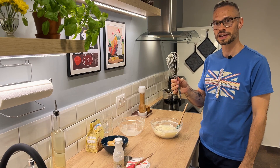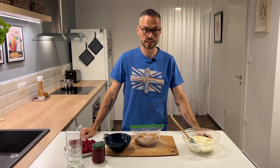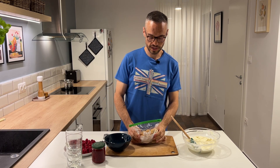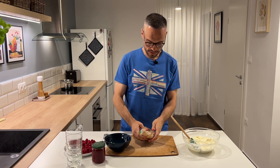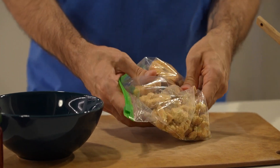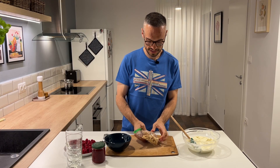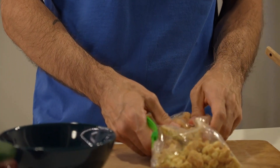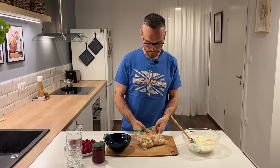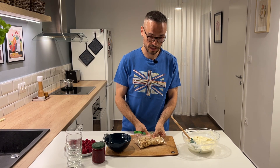If you have young children hanging around, give them the whisk to lick — or do it yourself! Now we're ready to layer the individual raspberry trifles. I'm going to start by crushing up some cookies in a bag. I kind of like to keep this chunky, because then you have a play on textures when you're eating the trifle. You can use your favorite cookie — a vanilla wafer, shortbread, or a really nice butter cookie like these.